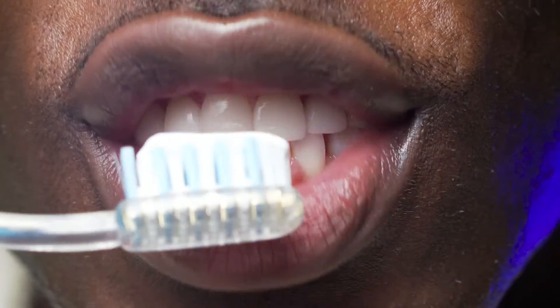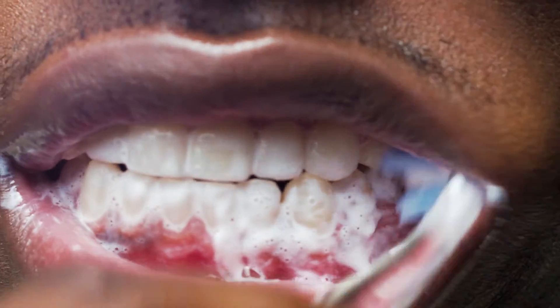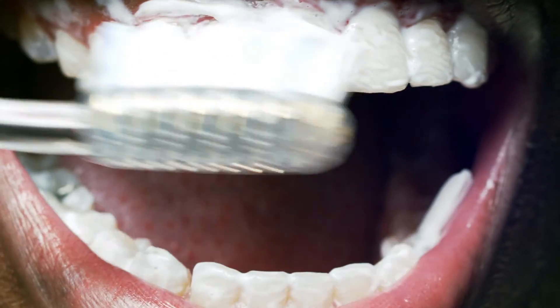Of course after every meal it's a good idea to brush properly. Notice that graceful technique as the brush scrubs away plaque. This is a state-of-the-art brush, but toothbrushes date back to 3000 BC when people would rub twigs with frayed ends against their teeth. Gentle back and forth strokes meeting the teeth at a 45 degree angle — textbook wrist action.